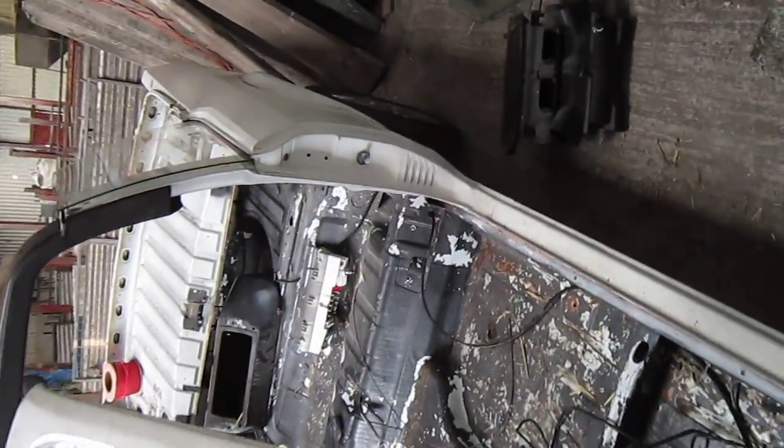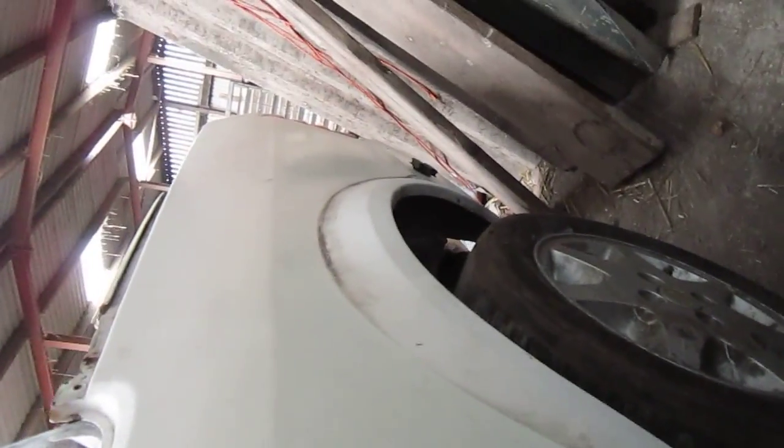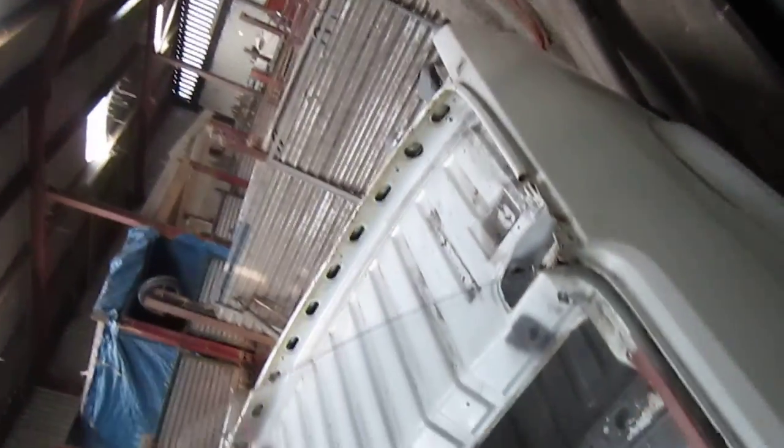I'm really surprised at how good the shell is. The rear arch is really good, which is unusual for a Ford. Okay, I'll let you know how I get on. Thanks guys.